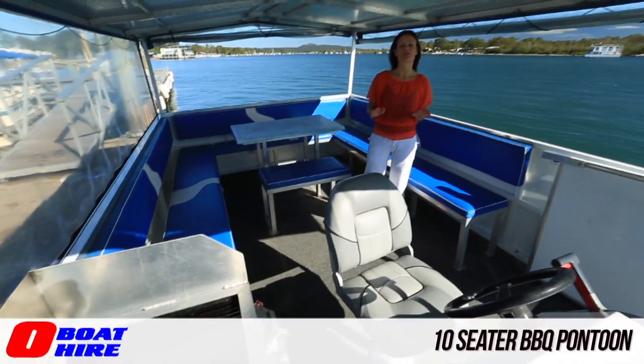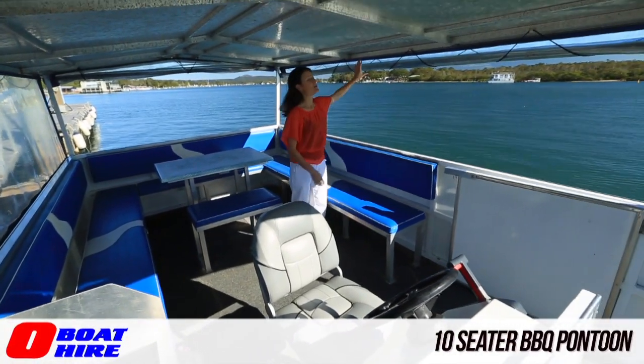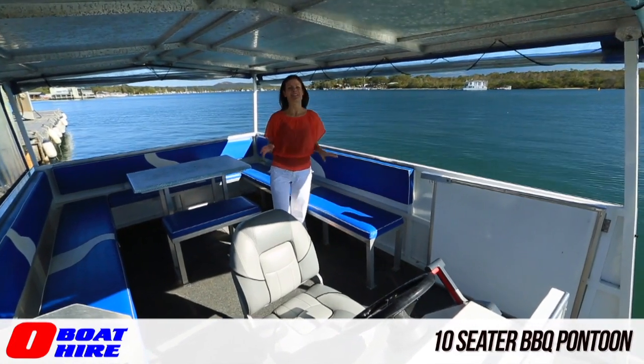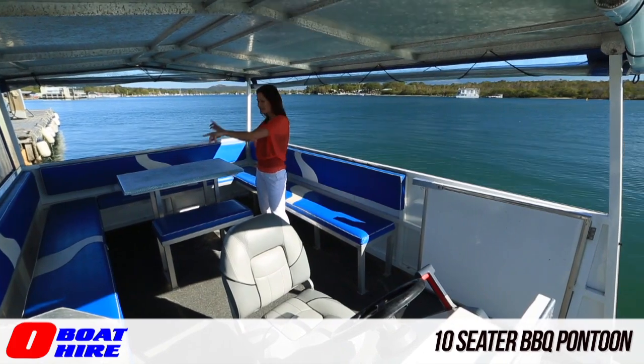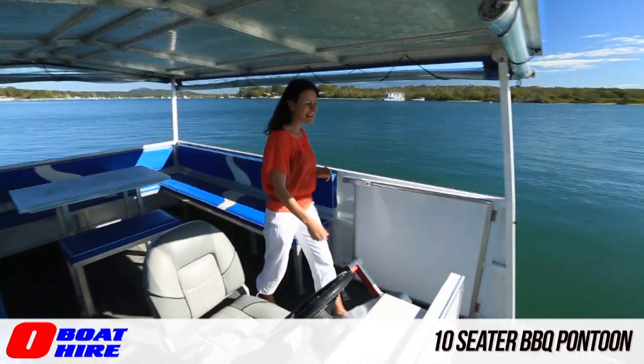The 10-seater barbecue pontoon has a full-length cover and all-weather blind, so you can enclose it if you need. The large table is in the centre of the boat, surrounded by the seating, and it has a foredeck.